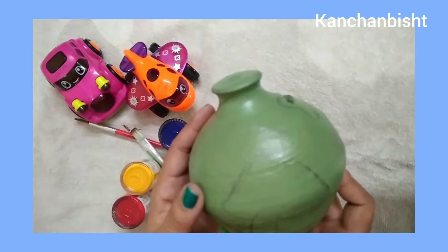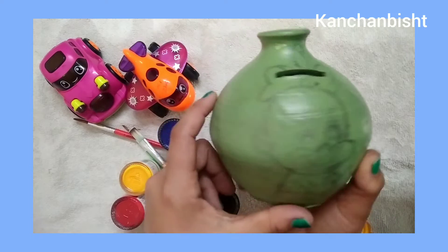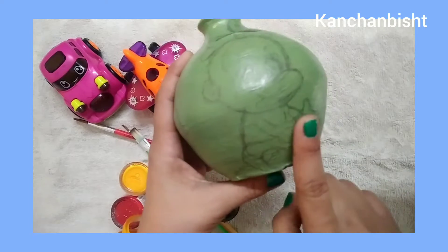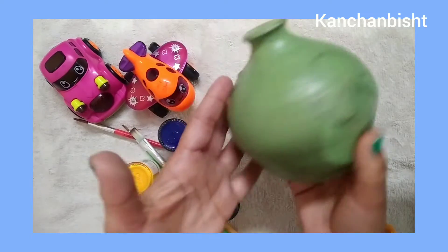Then let it dry. And if its surface is uneven, you should sand the surface using sandpaper, and then put it on the pot.